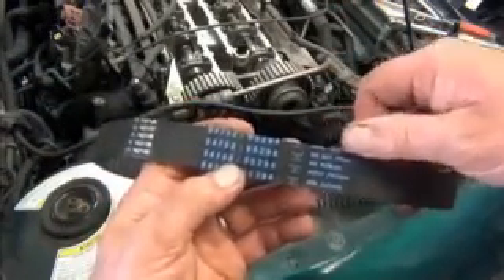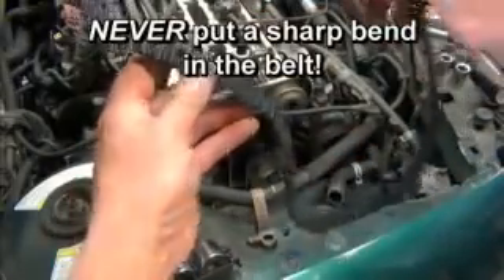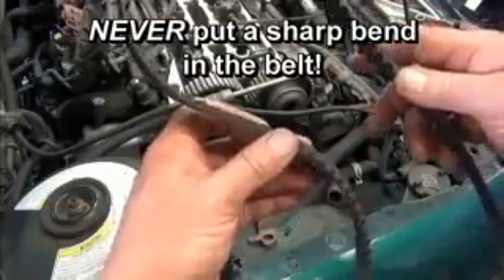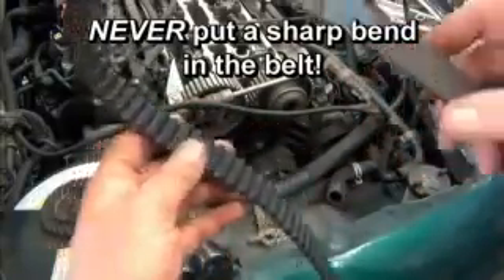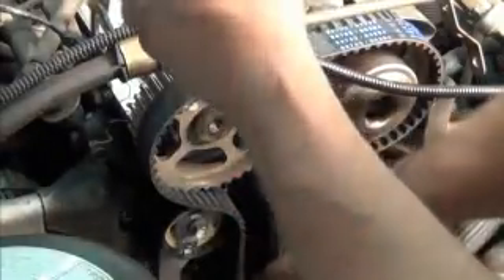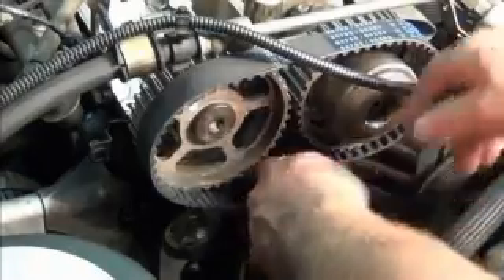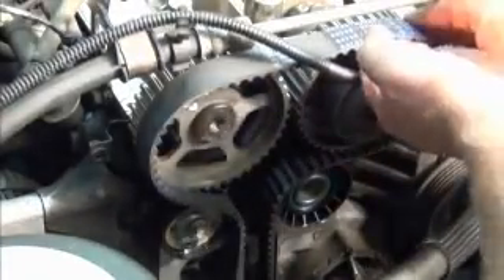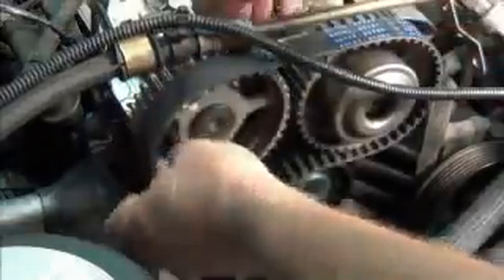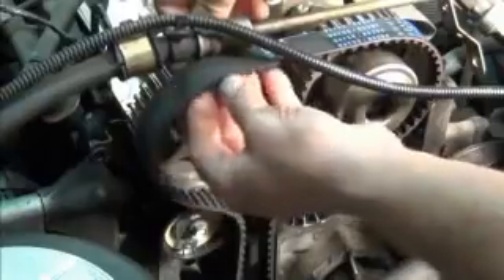On the new belt, notice the marking 'Do Not Crimp.' You should never put a sharp bend in the belt, as this can damage the cord in the belt, leading to early failure. Place the new belt around the crankshaft sprocket, tensioner, and backside idlers, and start it around the camshaft sprockets which are free to rotate. Gently work the belt onto the sprockets evenly, going from side to side to match the progress of the belt on both sides.